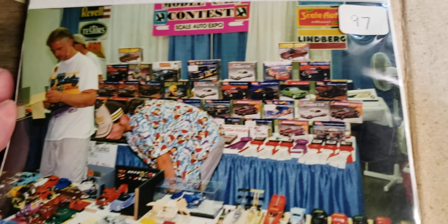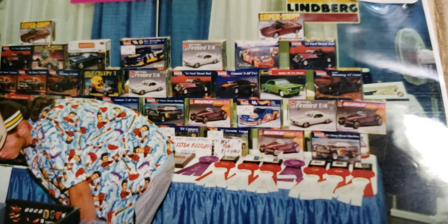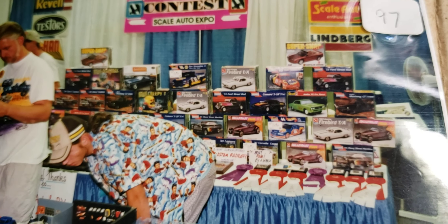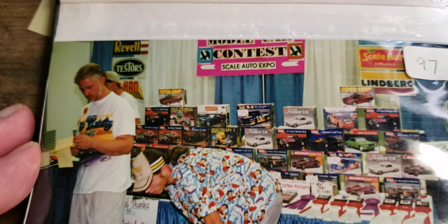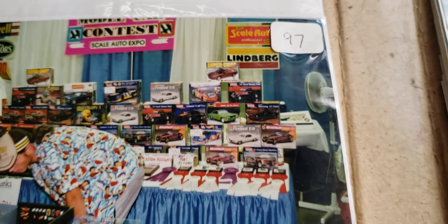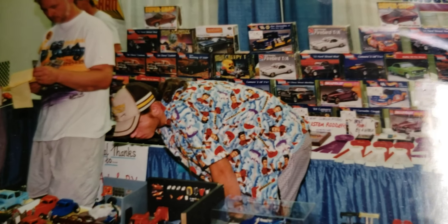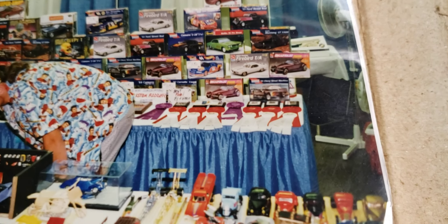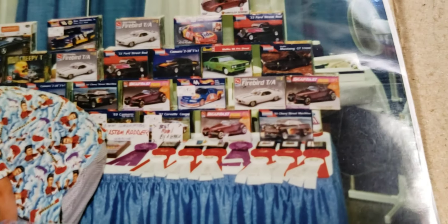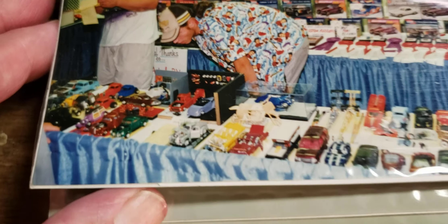That's me and my son - as you can see it changed a little bit, we moved to a different spot in the building. Lots of donations of kits to give away - I would write to AMT, Monogram, Revell, all the guys, and if it's a legit contest they would donate, so I put their signs up there for them. Scale Auto gave us some magazines and the NSRA would give us the plaques. I would buy second and third place ribbons for the younger age group but everybody got a first place plaque.